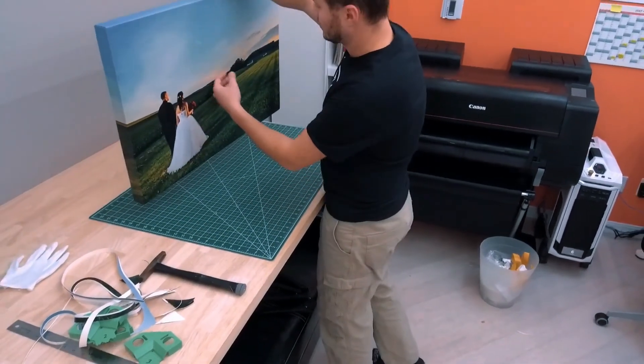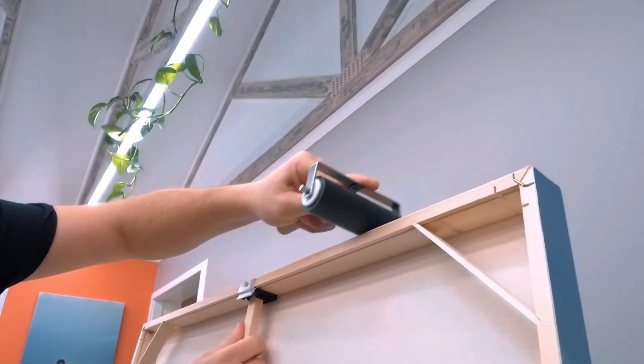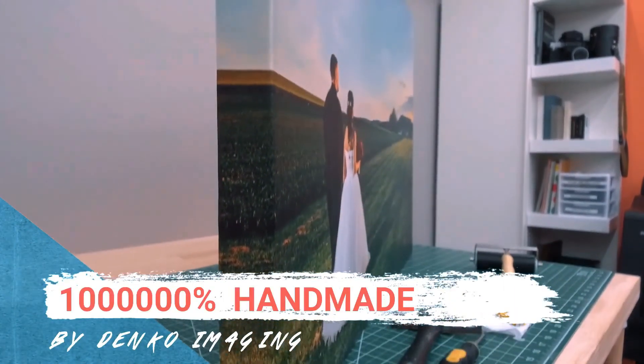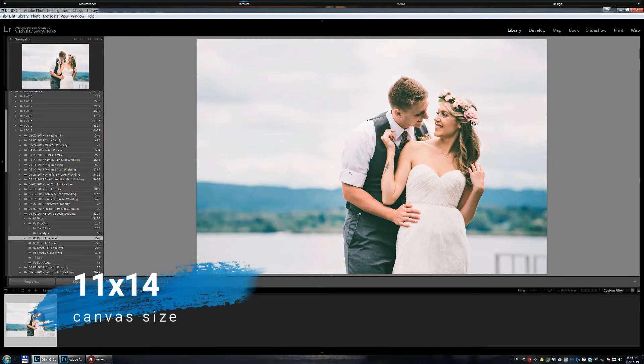Hello guys, today I would like to show you my way of printing an image for the canvas wrap. The programs I'm using are Lightroom, Photoshop, and the Canon Print Studio Pro plugin. Here we have an image and I have a print order to print an 11 by 14 canvas.